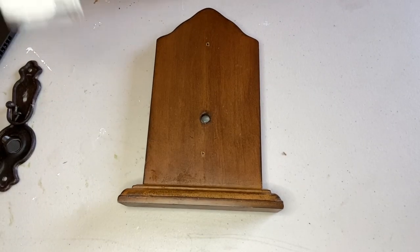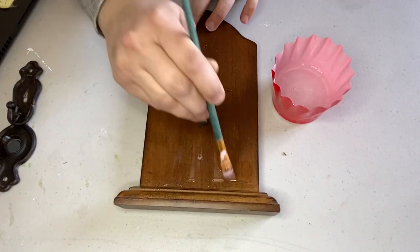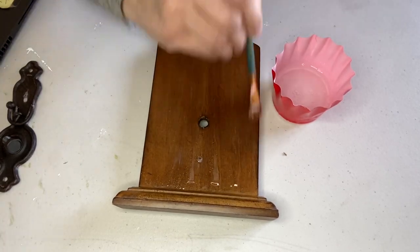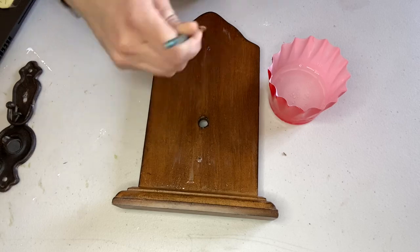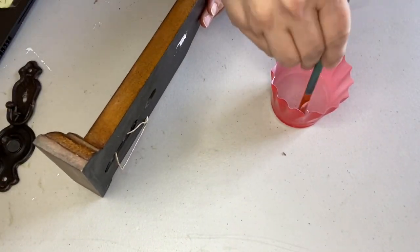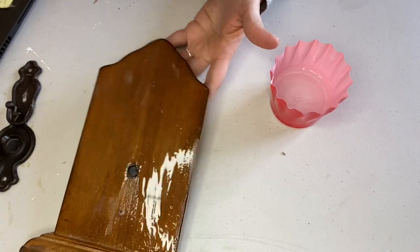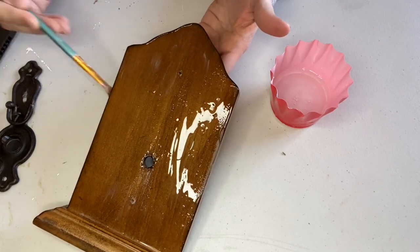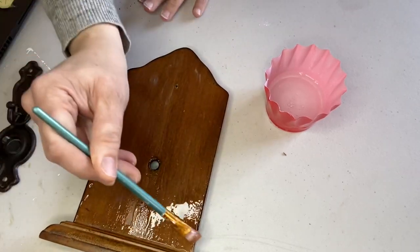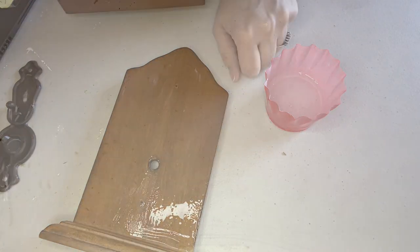I decided I wanted to do a crackle finish on this object. I got the idea from a subscriber who suggested it when she saw this in my thrift haul, as well as my friend Robin Johnson who does this technique a lot — I'll link her video in my description box below. Basically, you take school glue — just white glue, mine is clear — and you put a good coat of glue over the areas where you want the paint to crackle, then let it dry completely.